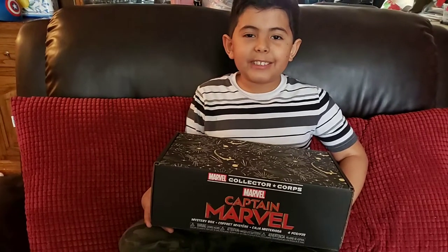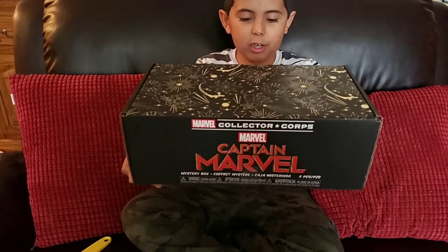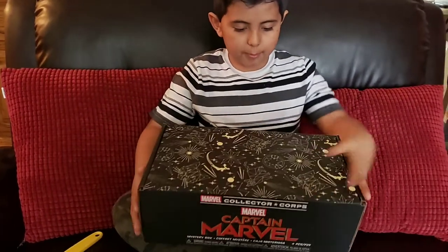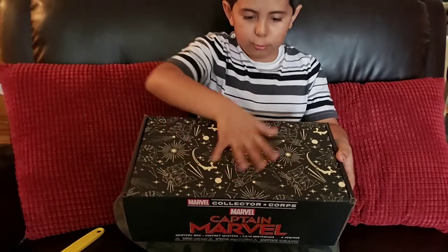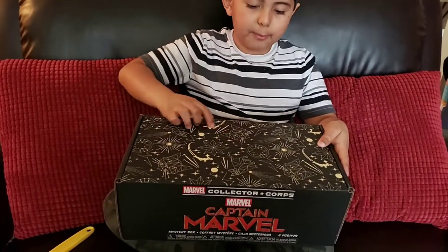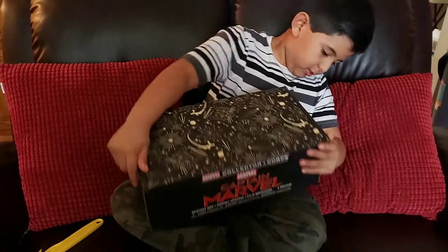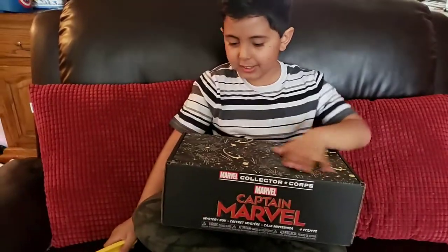Hey guys, my name is Enrique and today we're back with another box of Marvel collection. This one is Captain Marvel, and in the box we have a nice smooth cover with Captain Marvel and stars making different shapes. It looks really nice and awesome — really big, I didn't expect this big of a package.